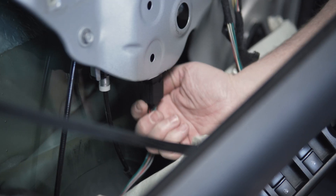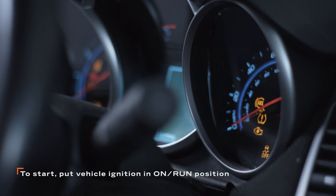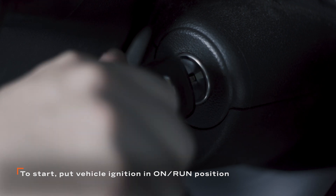After you've installed the new window regulator assembly and plugged in its wiring harness, you'll want to calibrate the new motor and confirm its function before reassembling the door panel. To do this, first turn on the vehicle's accessory power by pressing the start button or turning the key to the on position.